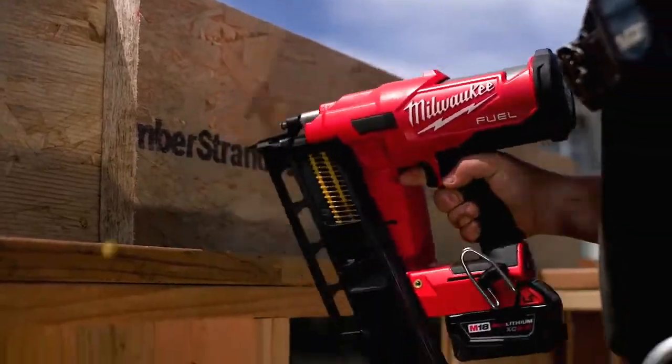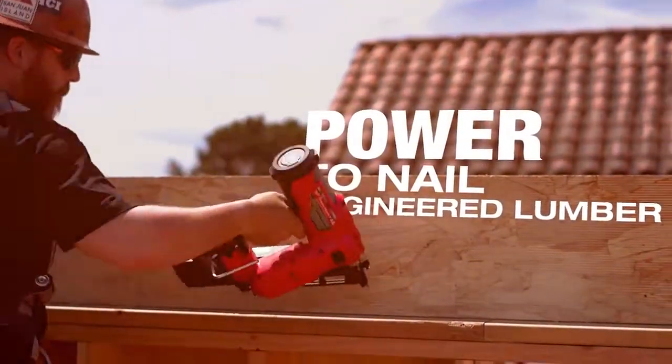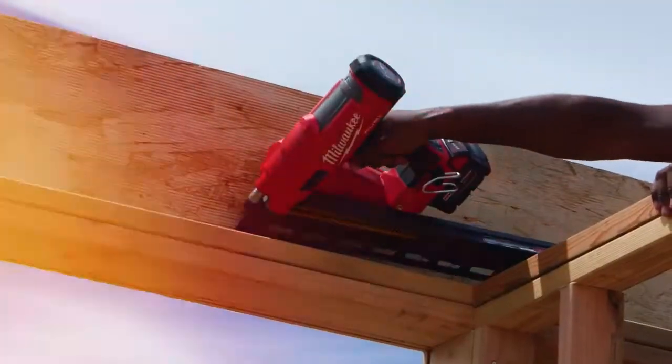I used the Fuel Nailer framing with some engineered lumber and it worked just as well as a pneumatic gun. I was impressed. With the Milwaukee Nailer I've noticed the power is significant. It penetrates the engineered lumber great. Not having to come back through and hammer it down, one shot and done.